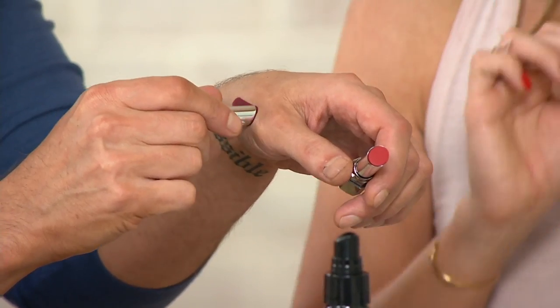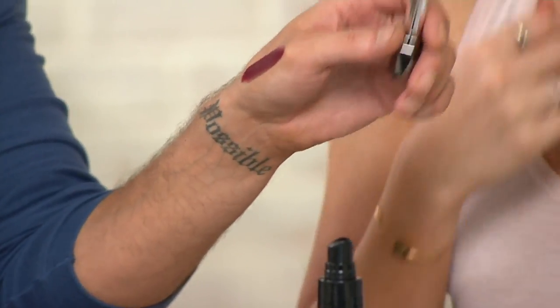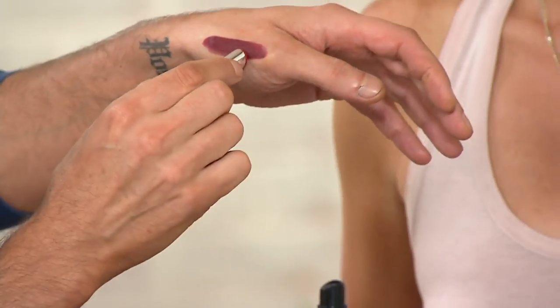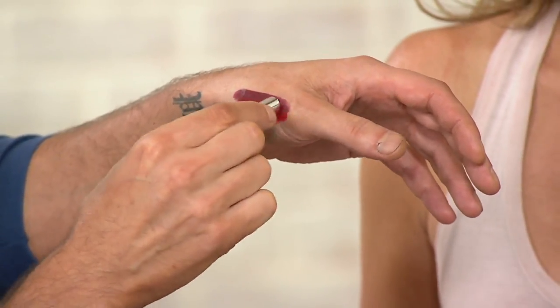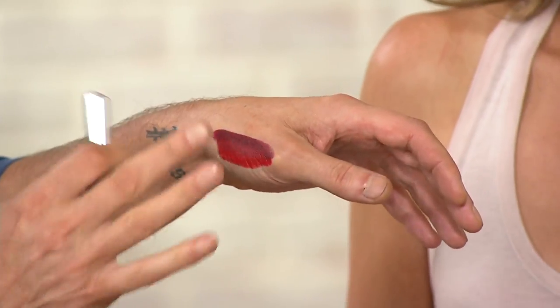And these are great to mix as well. You could always take that deep wine — which is Obsessed — and wear that, and then put the red, Dare, in the middle of it and blend those, and it creates like this gorgeous ombré kind of effect on the lip.